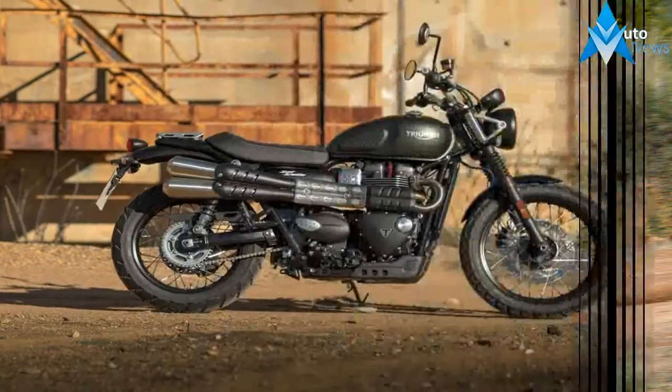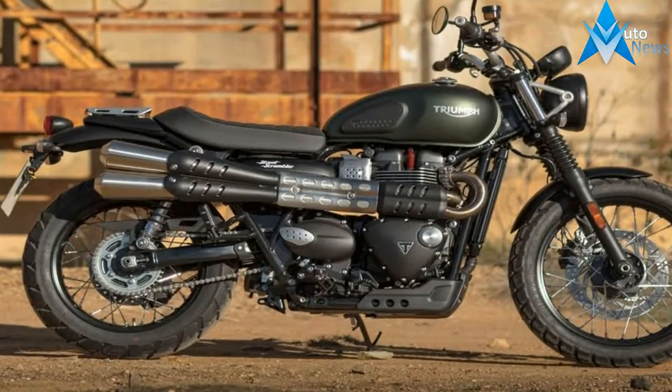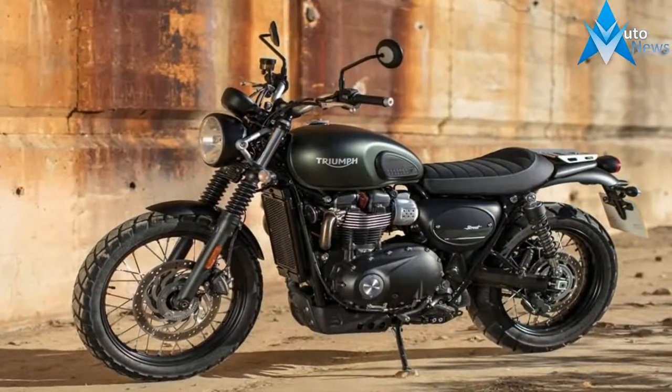Slightly over square, the mill has a predictably torquey nature with a solid 59 pound-feet of grunt at an incredibly low 2850 rpm.